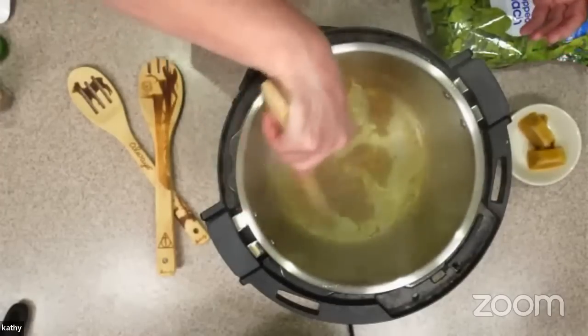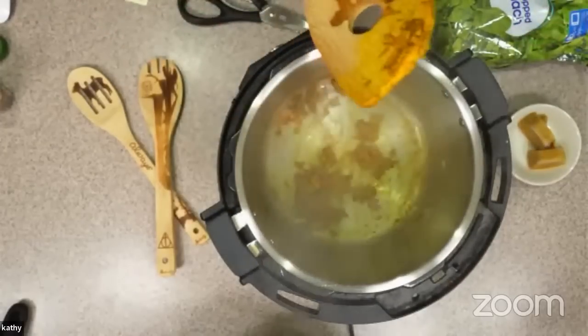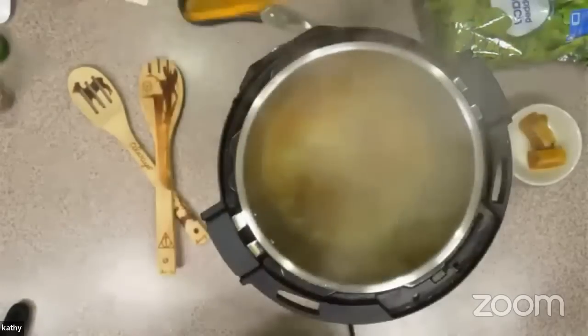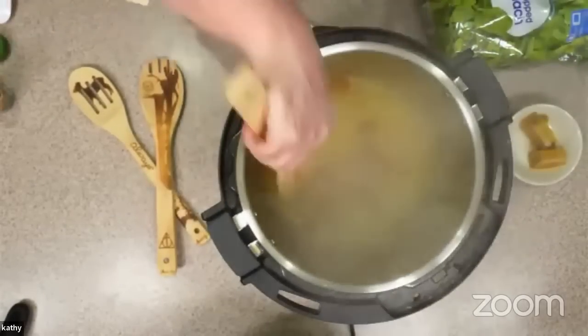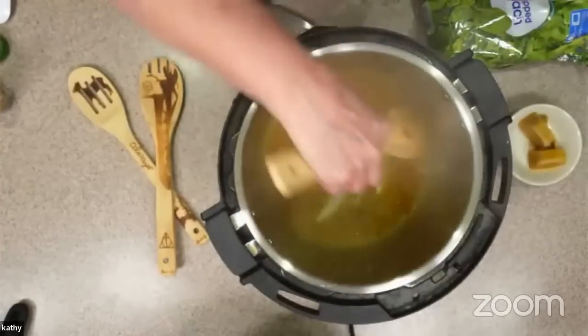Since we're not using any oil, I can add some water to get some of this off the bottom when the time comes. Toasting these cumin, coriander, and turmeric activates the flavors. While most Indian recipes say to soften those in oil, you can just use a dry pan and that works well too. I just want to make sure to scrape all that yumminess off of there.